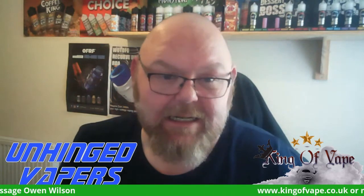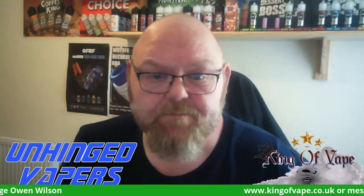That for me is an easy nine. I will be ordering this from Owen again. If you guys want to get your hands on it, you can see going across the bottom of the screen — kingofvape.co.uk — or you can message Mr. Owen Wilson and he will sort you out.